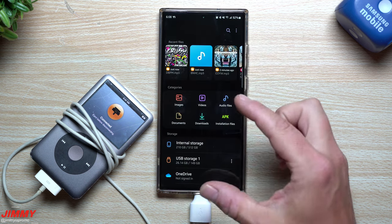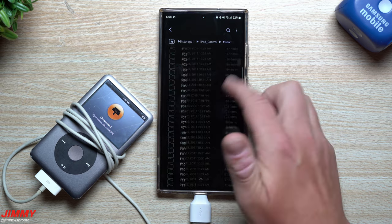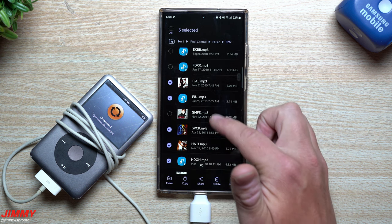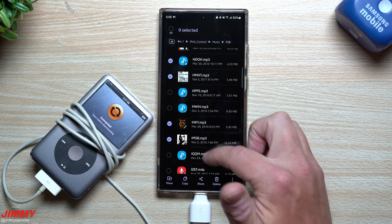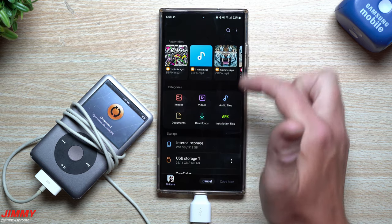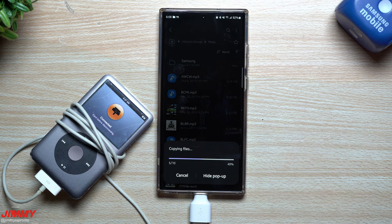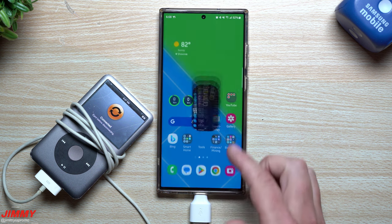To do it again, plug everything in, go to My Files, USB Storage 1, iPod Control, then Music. Let's go inside Folder 26, select 10 more songs, tap Copy, go back to Internal Storage, go to Music, and paste here. Now you've added 10 more songs.